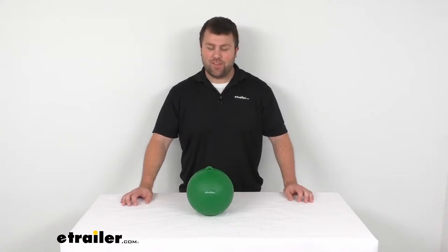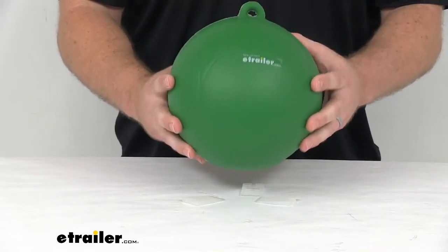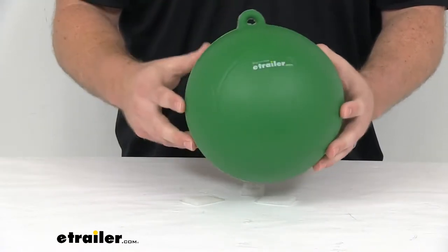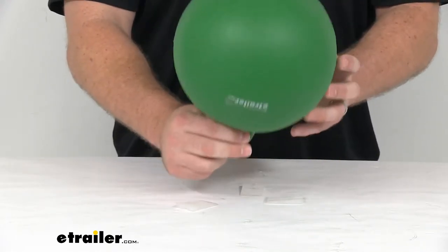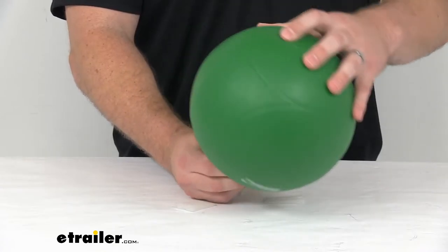Hi there, I'm Michael with eTrailer.com. Today we're going to take a quick look at the TaylorMade Water Ski Marker Buoy. This is a 9-inch in diameter buoy that's going to sit on top of the water and indicate your course for your water ski slalom course.